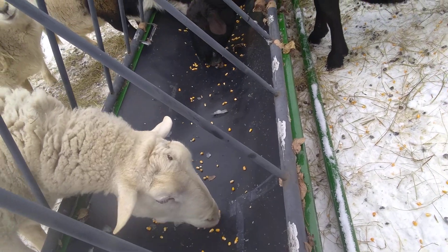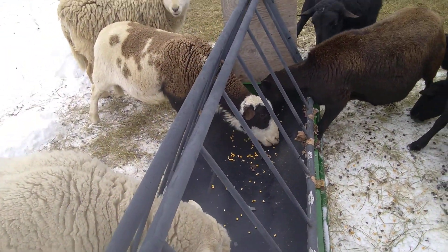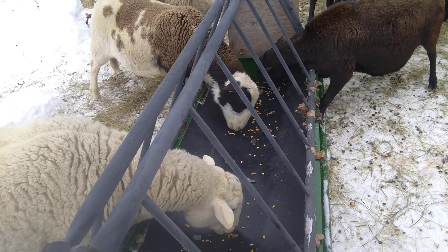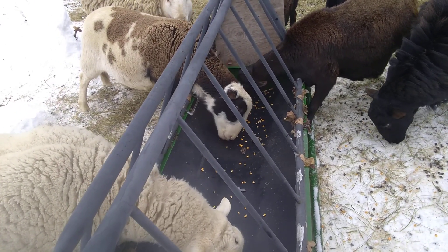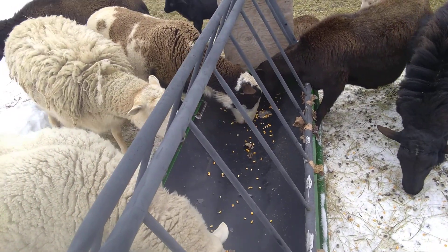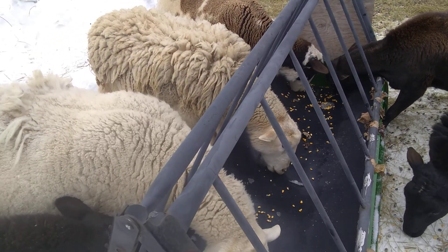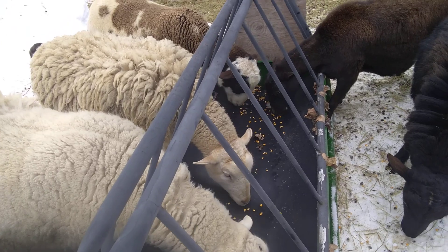They might have been able to fit their heads through without the modification because the gap is there, but it's kind of narrow. The main thing is this way they won't jump into it and mess it up. It works good because I'm going to feed them some regular feed — we're getting really low on hay around here and it's hard to get. With the babies I want to give them some extra.